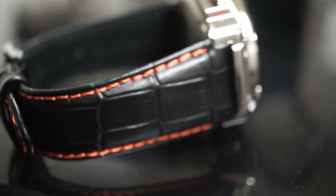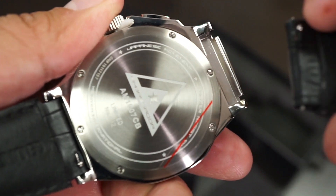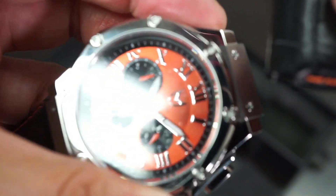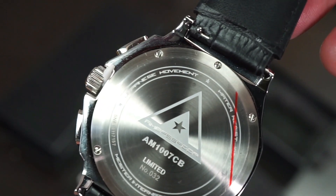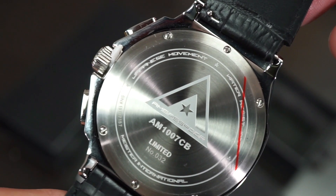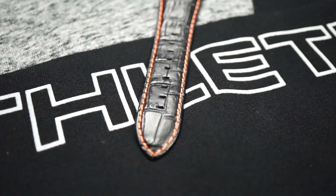The band chosen for our orange Ambassador is a beautiful black croc-style leather band with matching orange stitching. Another pleasant surprise worth mentioning is the interchangeable strap system that comes with the Ambassadors — all you have to do to remove the band is pull down on the lever, and just like that it releases. This gives you the freedom to put a new band on. Turning the watch over to its back side, you'll see the Ambassador logo engraved, the part number, and the limited edition number. All Ambassadors are water resistant to 100 meters.